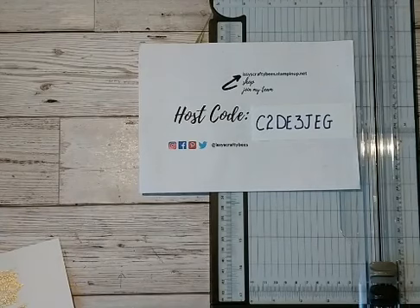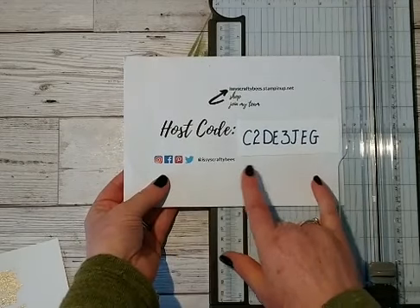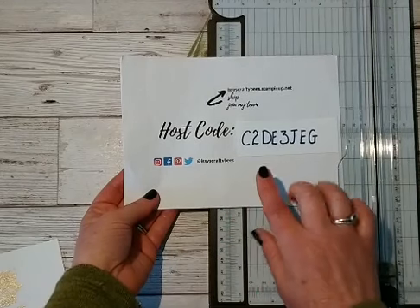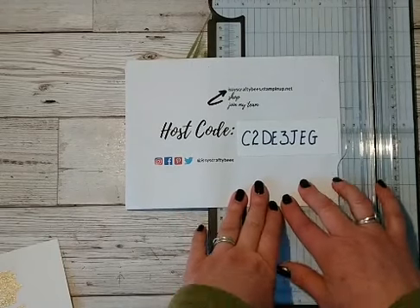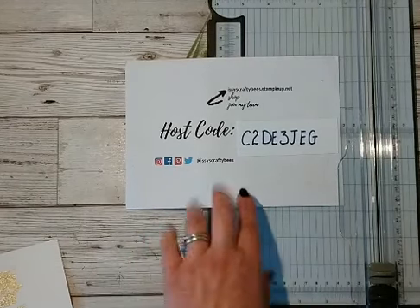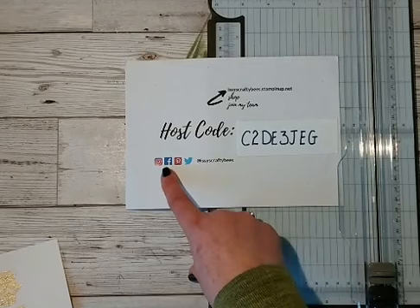Let me just pop my glasses on so I can see what I'm doing. As always, this is just where you can find me across social media. I've started a YouTube channel and I'm trying to build up my subscriptions. It's really difficult because my YouTube channel isn't at Izzy's Crafty Bees at the moment. Then you can find me all over the place as @Izzy's Crafty Bees — that's all you need to type in. If you're looking for me on Pinterest, Twitter, Facebook, or Instagram, just search @Izzy's Crafty Bees.